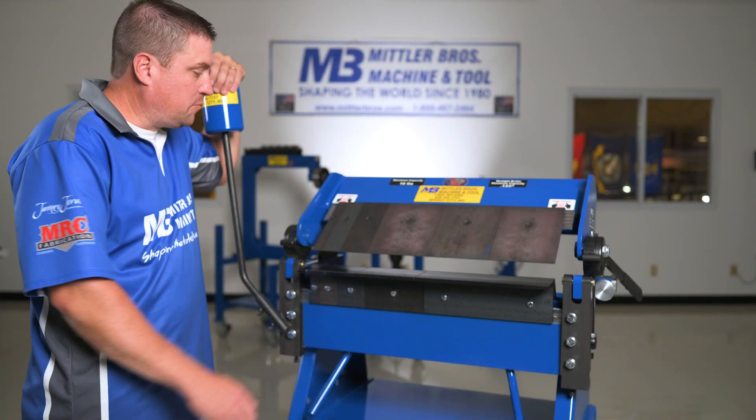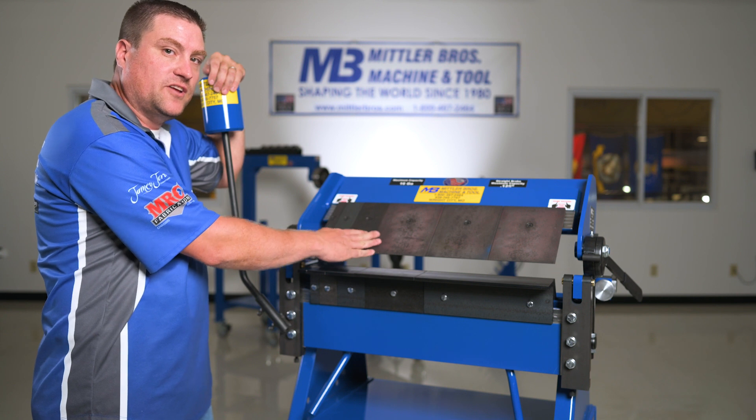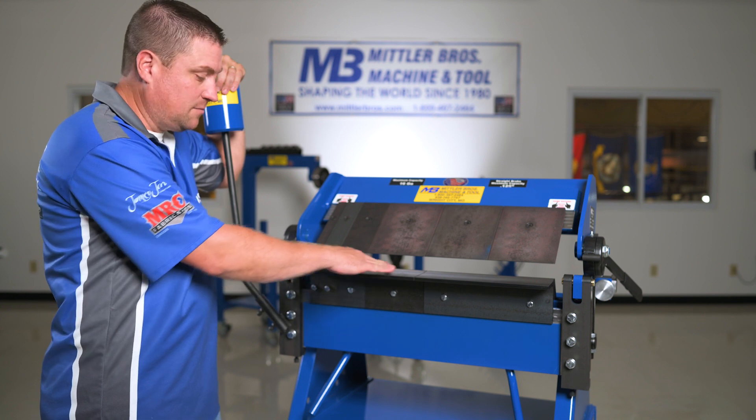Our brakes have movable pinch fingers, like most standard box and pan brakes would have. What makes Mittler Brothers the ultimate box and pan brake, and unique and more versatile than other box and pan brakes, is the movable apron fingers and the movable bed fingers.